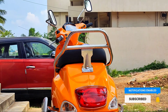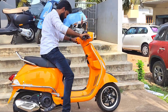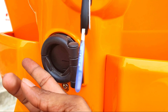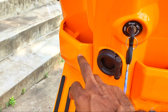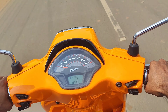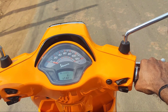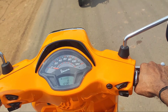The company claims a fuel economy of 47 km per litre. The digital instrument cluster shows average fuel economy, low battery, low fuel, engine malfunction, clock, signal, high beam, and low beam indicators.